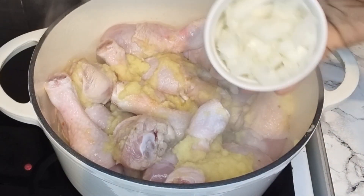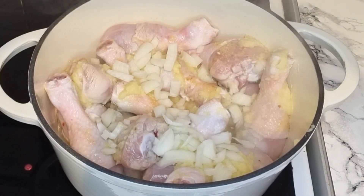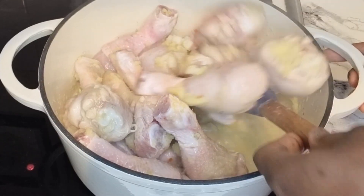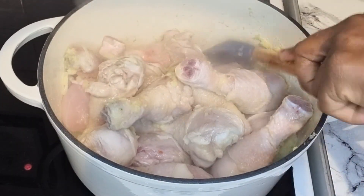Then we will go ahead to add some diced onion and then just a little bit of water, and give it a stir. Once this is beautifully done, just leave this to cook for about 15 minutes.